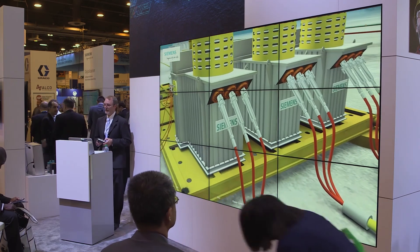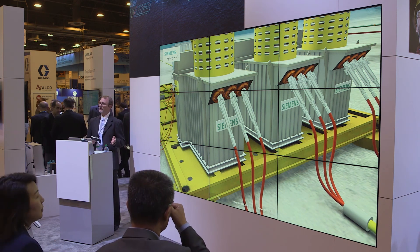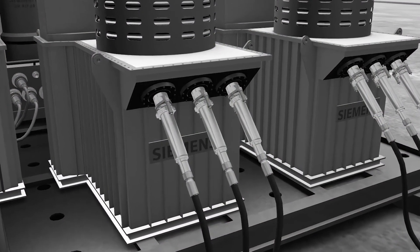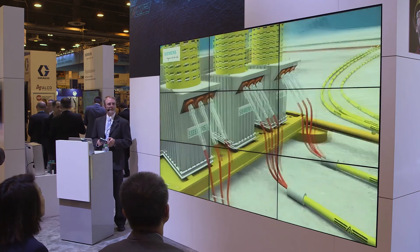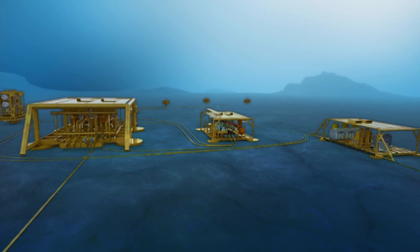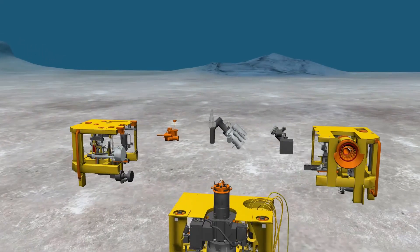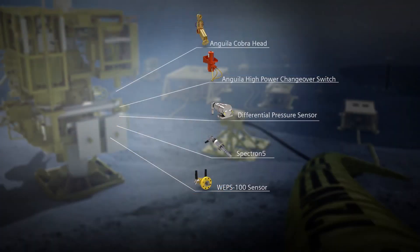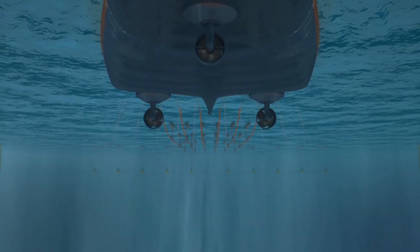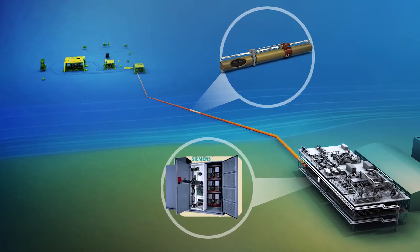Linking all these modules together, we have a number of different connectors. Siemens makes wet make connectors ranging from 1 kilovolt up to 45 kV, shown here. We're just finishing qualification of those in our Ulverston facility in the UK. Over on the Christmas tree, we make subsea pressure and temperature sensors and flow meters, along with wet make connectors and feedthrough systems to bring data back from downhole all the way through the control modules back up to the surface.